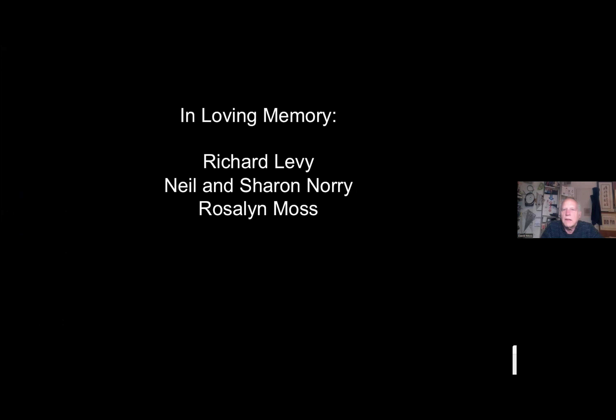I'd like to dedicate this talk in memory of four people important to this Haggadah project. Passover is a lot of fours, so the four people are: Richard Levy of blessed memory, who commissioned the original Haggadah; Neal and Sharon Norrie, who when they saw the photographs said it was unacceptable that there was only one copy and were determined to publish it; and my beloved wife of blessed memory, Rosalind Moss, who enabled my entire career and was willing to let a project we thought would take one year extend to three.